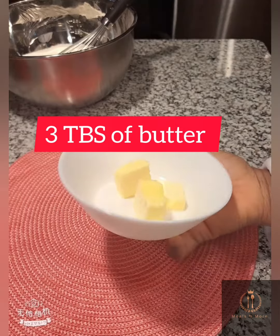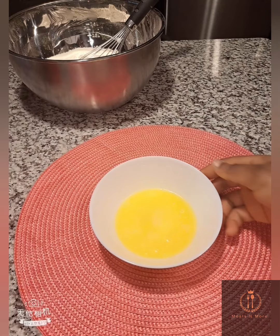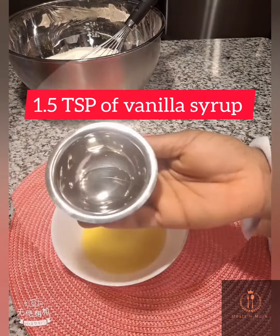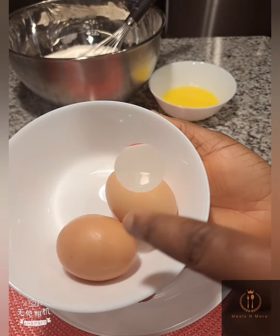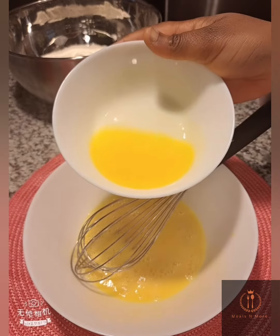In a separate bowl, we have three tablespoons of butter. Melt this in the microwave. To the melted butter, add one and a half teaspoons of vanilla syrup, then set that aside. Mix two eggs and pour in the melted butter, mixing for everything to incorporate.